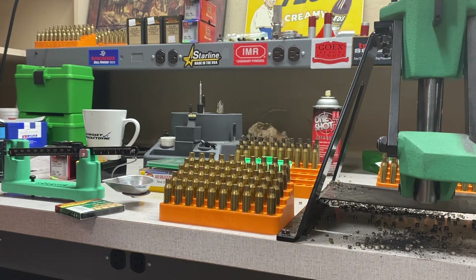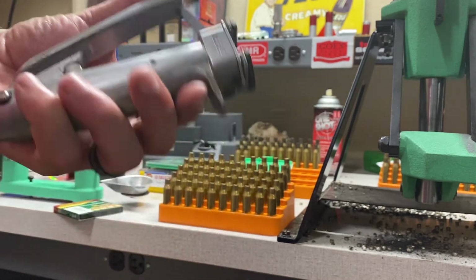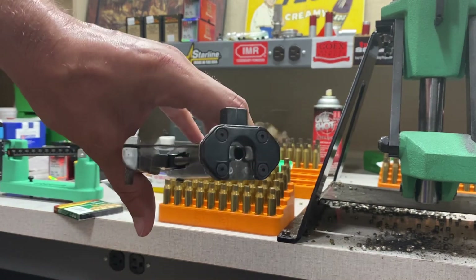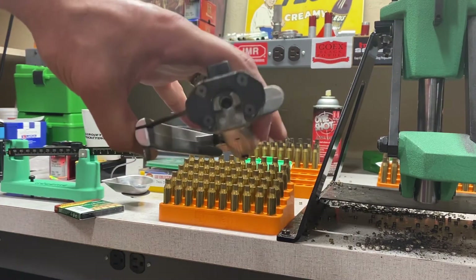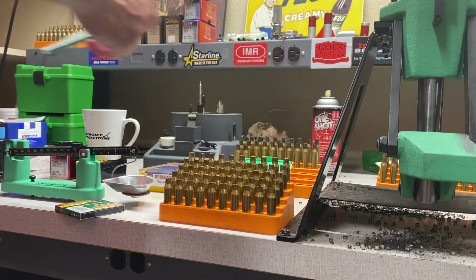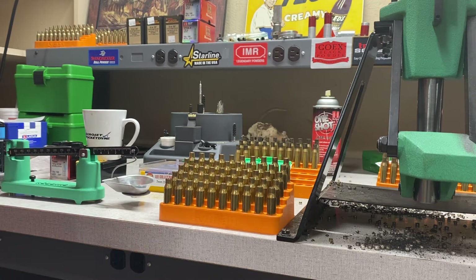I've tried the Lyman, tried the Lee, and the Hornady hand primer — so between those four, this RCBS universal is just the bee's knees. Don't get their version that takes shell holders — that's terrible. If you can get away from shell holders in one step of the process, you're doing good. Stick with the universal hand primer, you can thank me later.